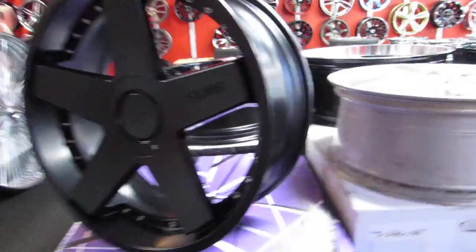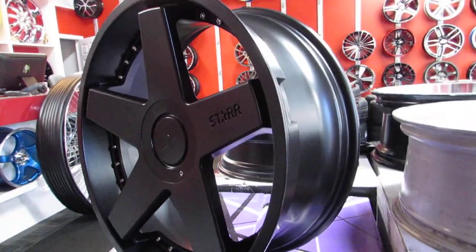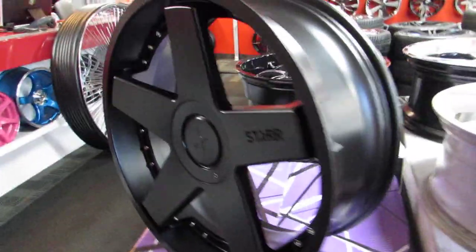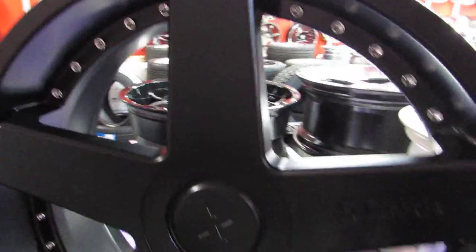Guys, what's going on? CMR here. I'm doing another video today on why all rims are made in China, why they're not made in the U.S., and what the positive and negative factors are.